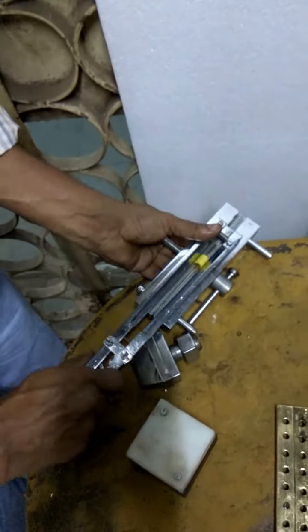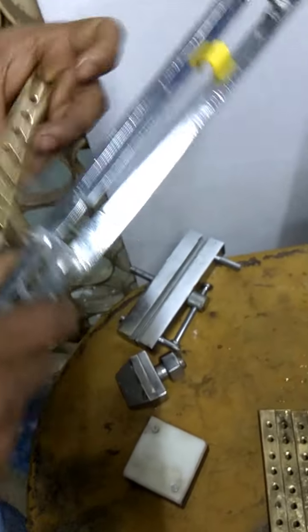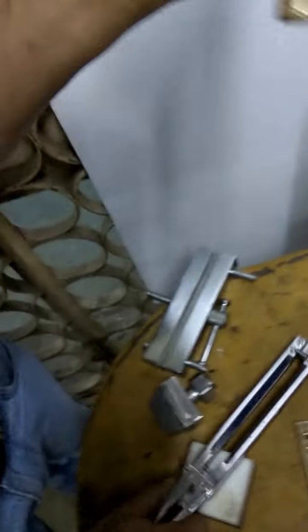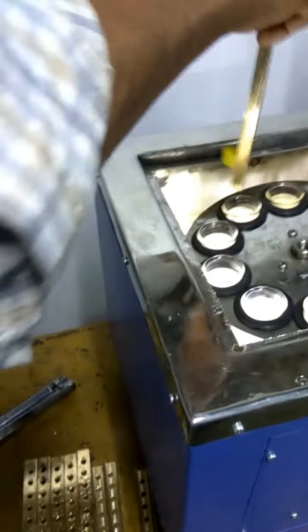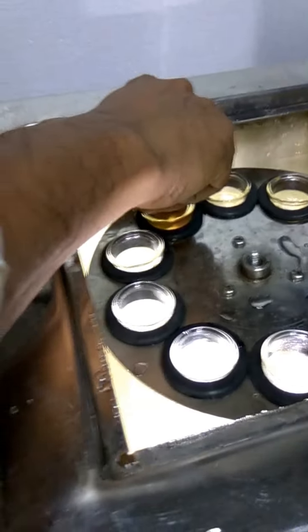With the transfer tool, it can be transferred. Keep the transfer tool and move it to the specimen holder, which is made of brass. That can be kept inside the test tube by way of just folding. Now you can see the sample inside the tester.